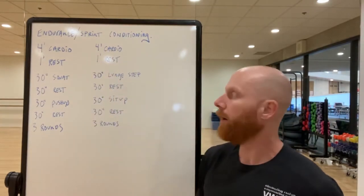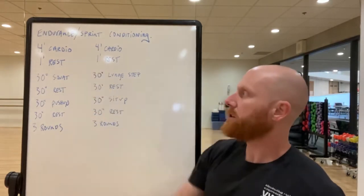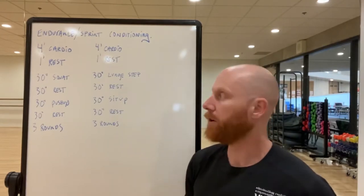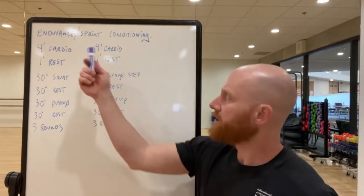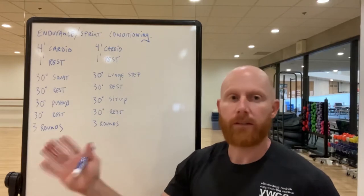Here's something you could do at home or outside depending on what you have. Always stressing that you have a good warm-up — five to ten minutes of movement, whatever works for you: mobility, stretching, whatever it is to get yourself ready. This is going to be a workout that gives you variance in the session itself.